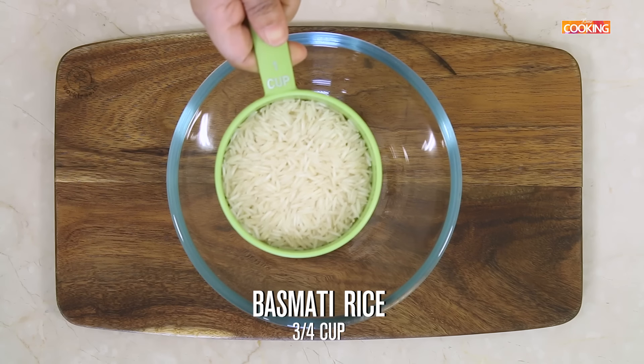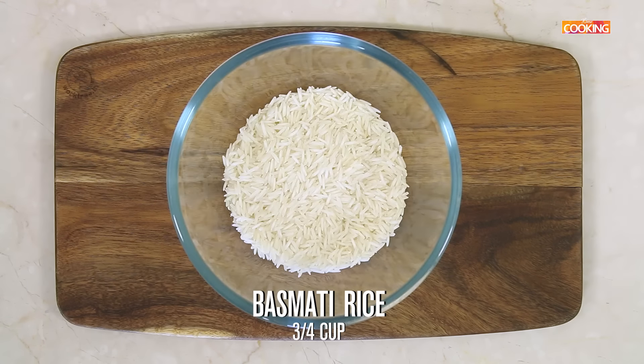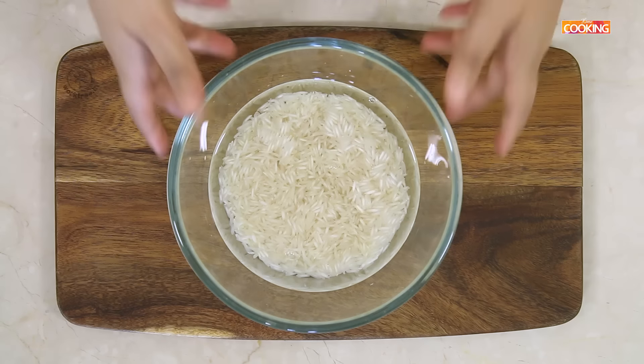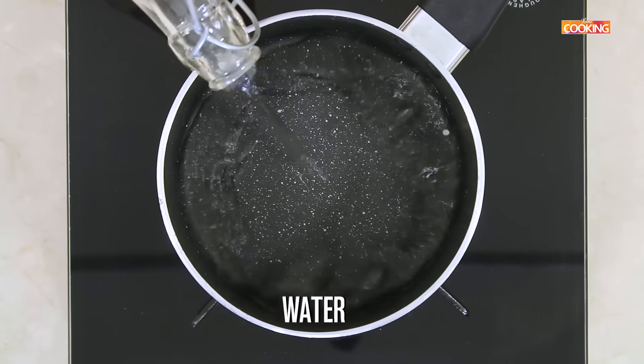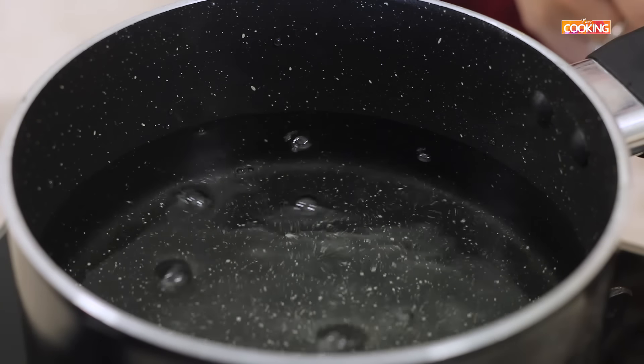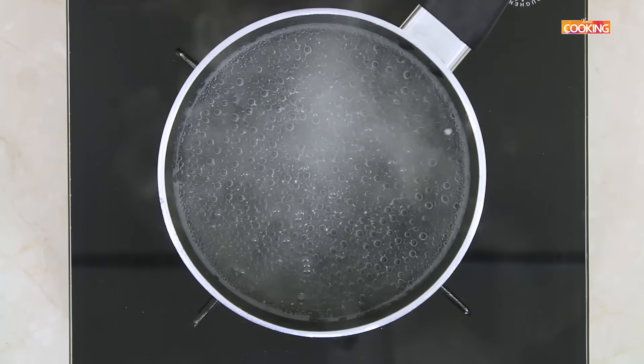I am using 3/4 cup of long grain basmati rice. Wash the rice a few times. The first step is to cook the rice. Take a saucepan, pour enough water. Once the water comes to a boil, add the rice.